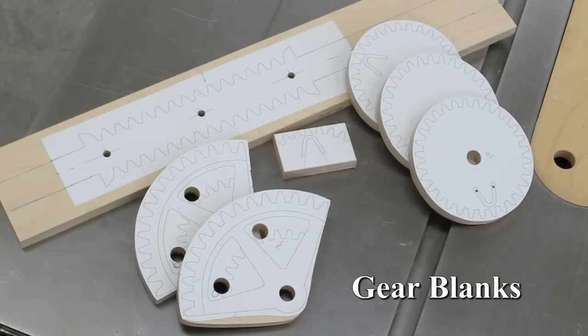All the blanks have been cut out and the holes are drilled. The next operation will be on the scroll saw.